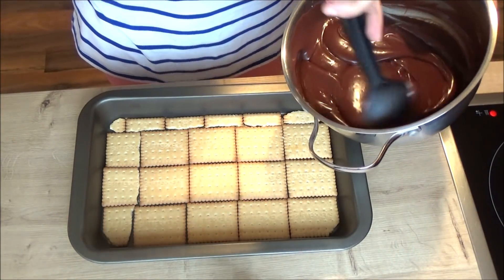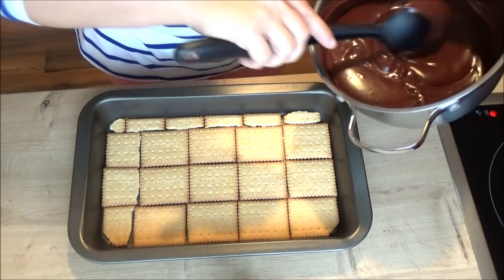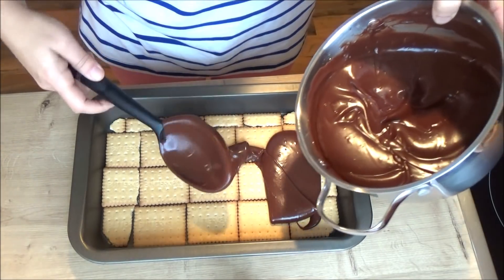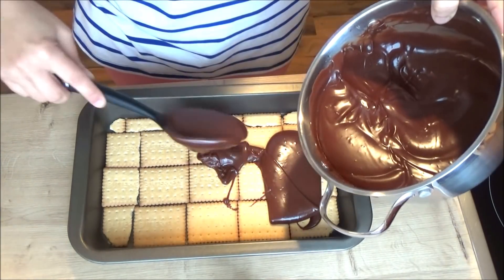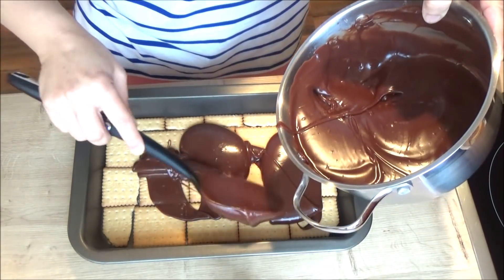Čokolada je isto sjedinjena. Sad pola od mase sipamo tu, pa ćemo opet jedan red keksa i opet masa. Znači odmah vruća se nanosi. Keks ja nisam umakala u ništa, pošto ide vruća masa nije potrebno.